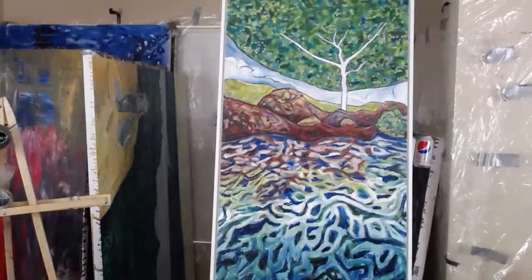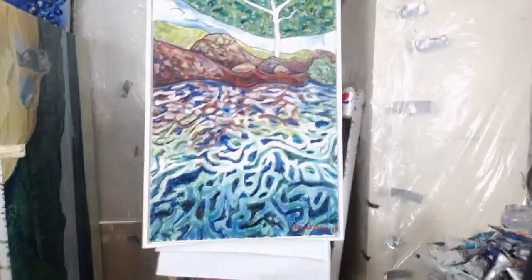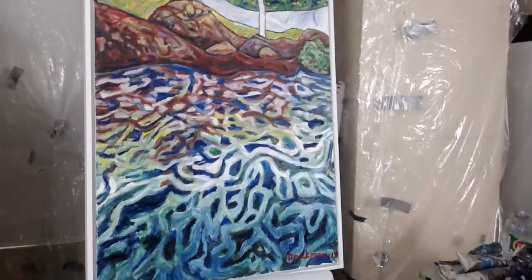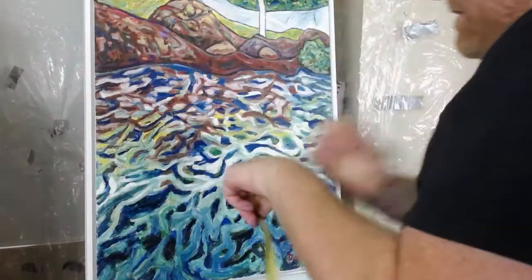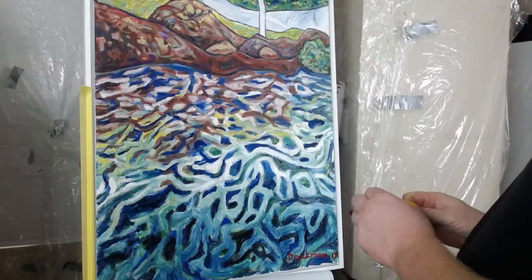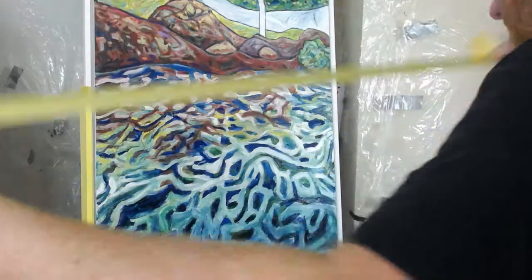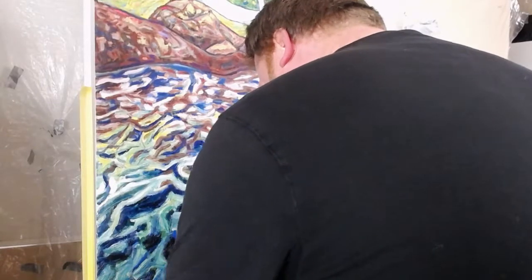I've already got it mounted on my easel with paper towel down so I don't get paint on it. What I'm going to do now is put some frog tape — basically masking painter's tape — around the frame, because getting stuff framed is not cheap. This frame is custom-made; all my frames are custom. I'm going to say this was like three or four hundred bucks just for the framing, and that was even kind of a deal.